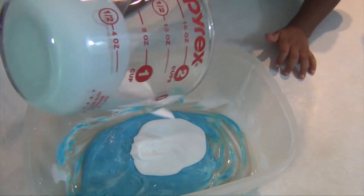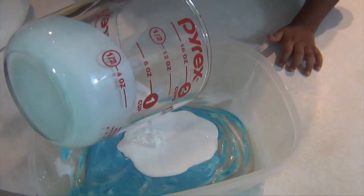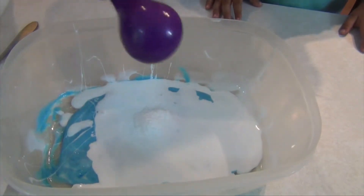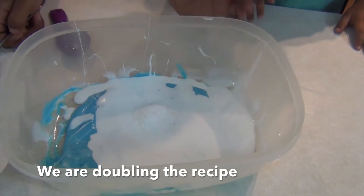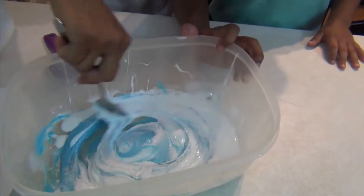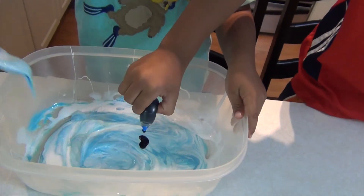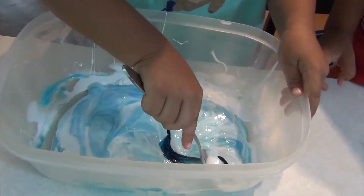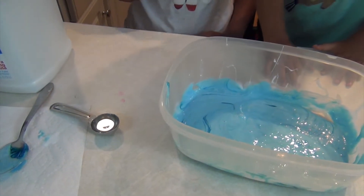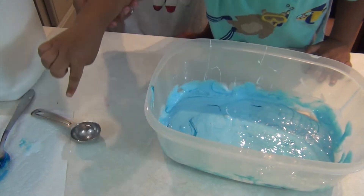Can I pour it? Now I might have to use a spoon to get some. Can I pour it? This is the other tablespoon of baking soda. Instead of adding a half tablespoon of contact solution since we doubled the recipe, we're going to add full tablespoons.